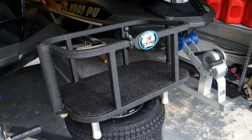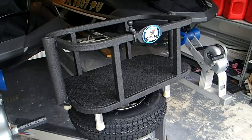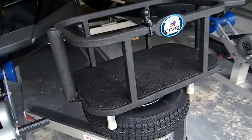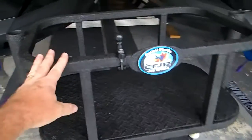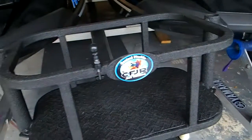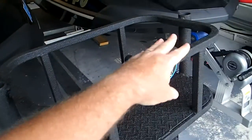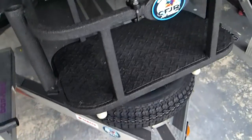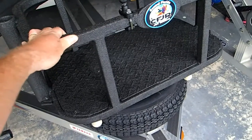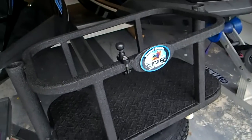Today we'll talk about the Platinum Products fishing/cooler rack for personal watercraft. This is a slightly modified version of the rack they sell. On their website it has several rod holders; I chose to have just two, one on each side, and I also chose to have a floor added. They will powder coat it, but this one is not powder coated — this is a Line-X truck bed liner I had done locally after the fact.